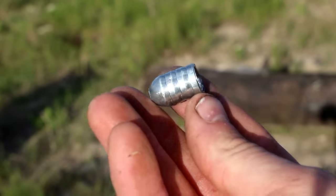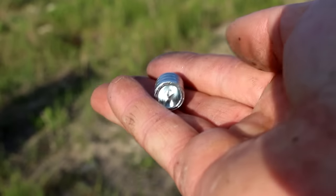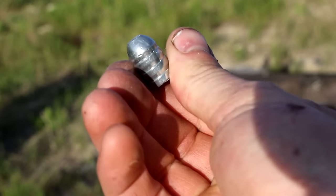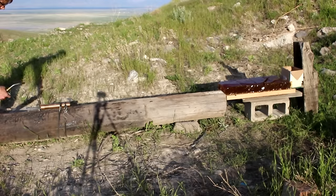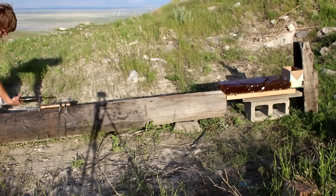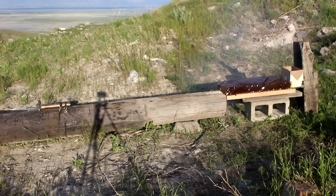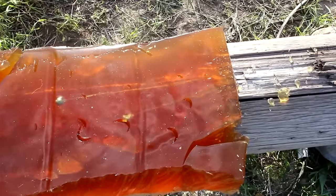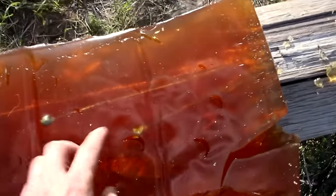Let's shoot a bullet made out of gallium. This right here is a bullet made out of pure gallium; it weighs significantly less than lead. Gallium bullet, 15 grains of powder, room temperature. Since gallium is so brittle, it appears to have shattered on impact with pieces coming in all directions.